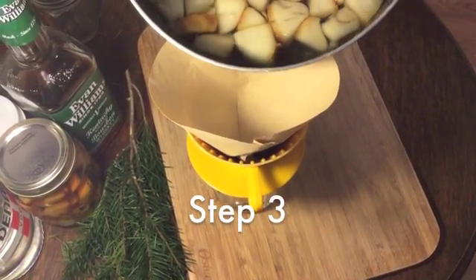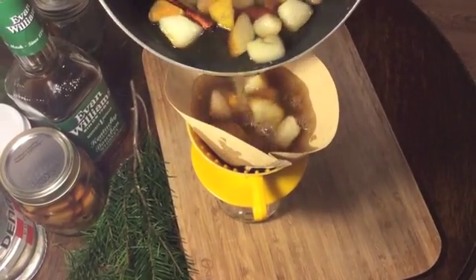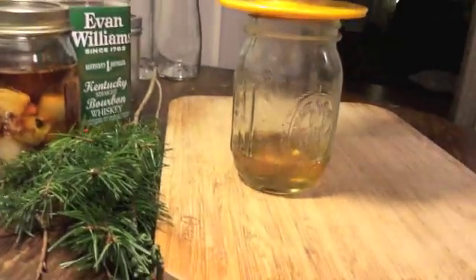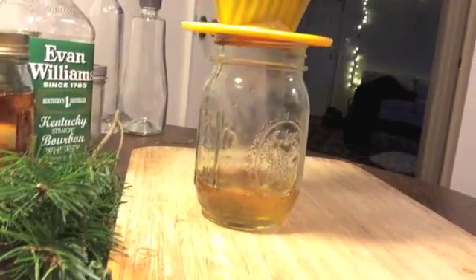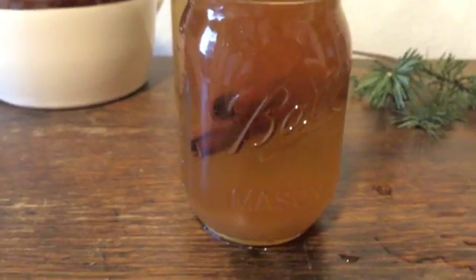Step 3. Once the syrup is done cooling, grab the coffee drip colander, a filter, and the remaining mason jar. Pour the syrup into the colander and let it drip into the mason jar. Be sure to squeeze the remaining syrup from the filter. You can keep the cinnamon sticks and add them to the jar if you would like.